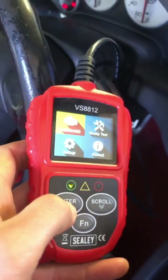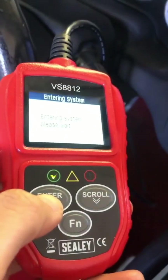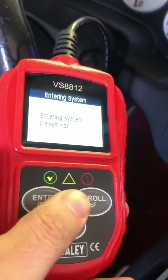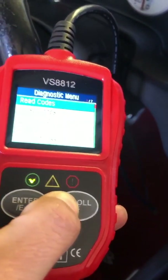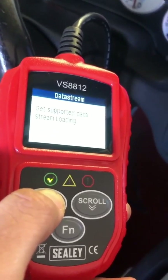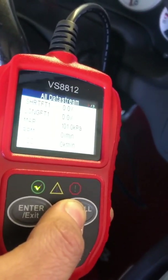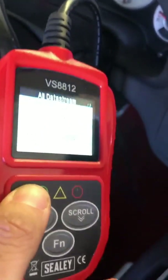Once you've got your code reader plugged in, you want to enter the system — let me get the camera right so you can see it. Wait for it to enter, then go to data stream and view all items. Scroll down to find the IAT reading.